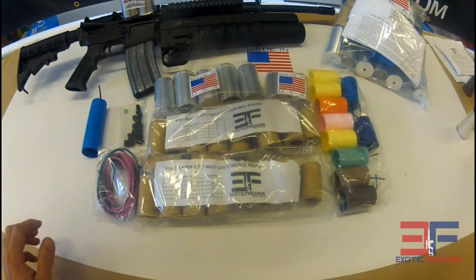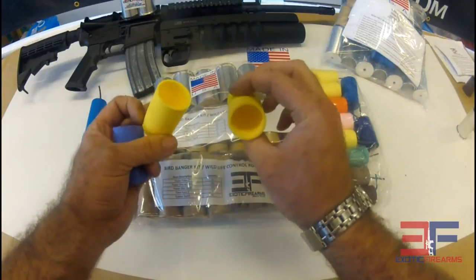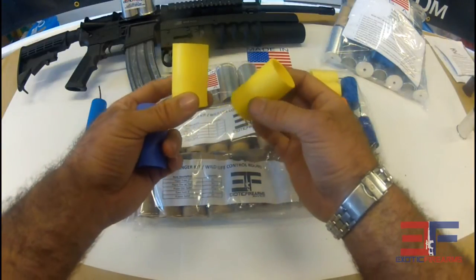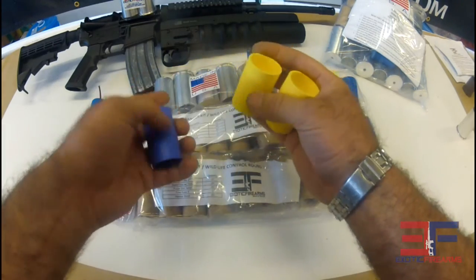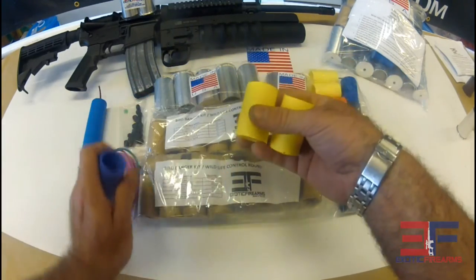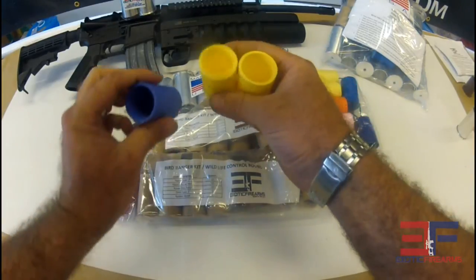We have non-fused projectiles also. Here's the medium size ones. You can use these for any type of chalk round or something that you're basically going to keep reusing the projectile over and over again, so it makes it really inexpensive to keep firing these things.